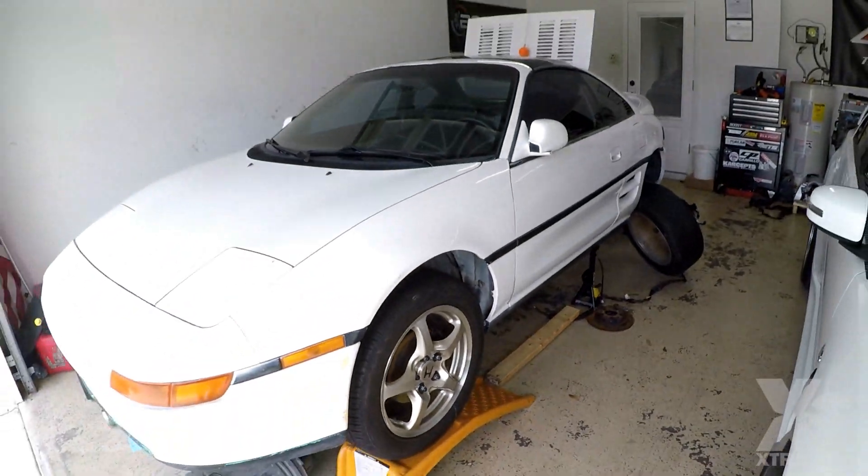Welcome back to the channel, thank you guys for tuning in. As you can see, we just got back with the Evo running some basic errands on our day off, and now we're here to work on the MR2 and continue working on it. We just dropped the engine out, got the body harness off — tons of stuff going on. Let's jump straight into what's going on today.